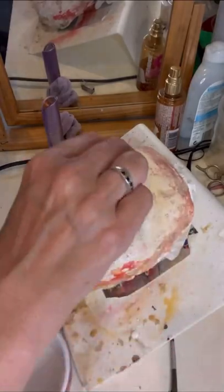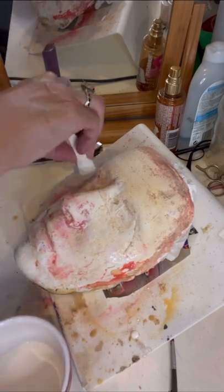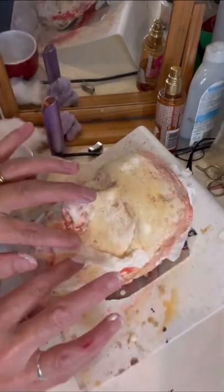Hello there and welcome to my spooky special effects makeup channel, where today I've created the villain Vecna from the season 4 Stranger Things series.